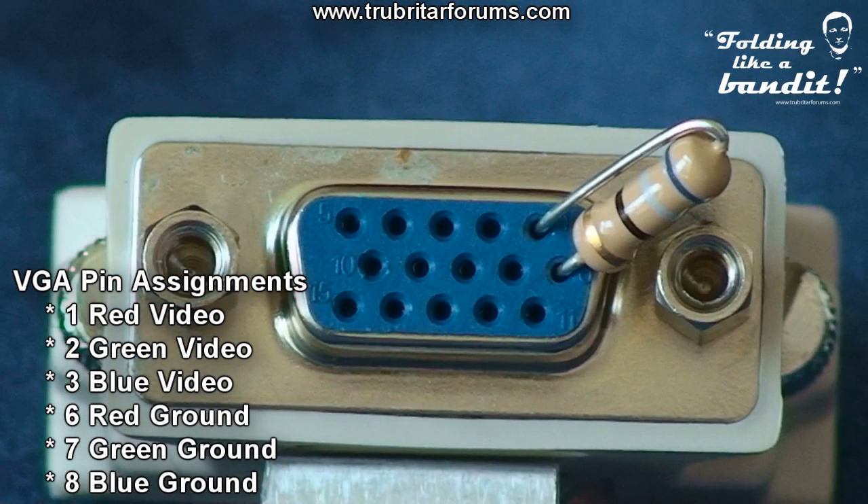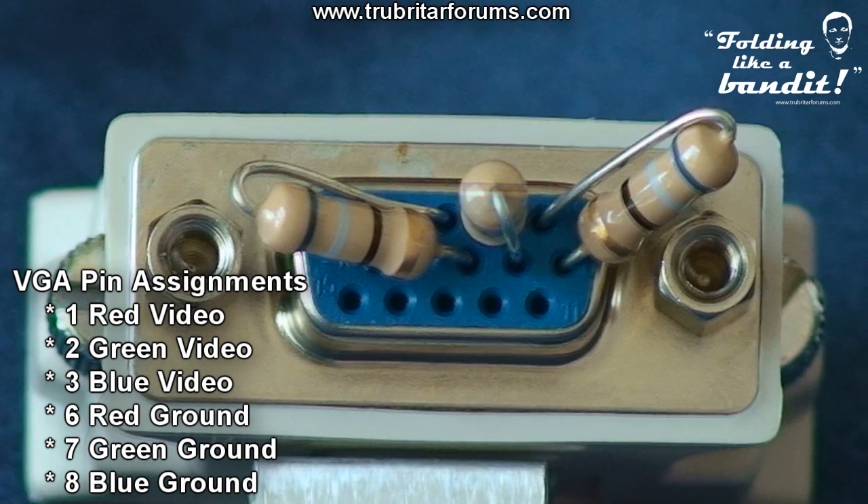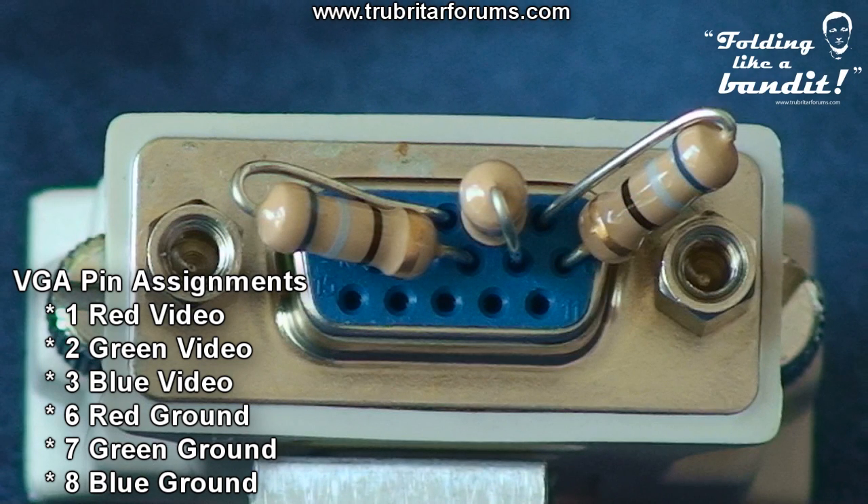Take your first resistor and install the long wire into pin assignment number one and the short wire into pin assignment number six. Taking your second resistor, place the long wire into pin assignment number three and the short wire into pin assignment number eight. Taking your third resistor, install the short wire into pin assignment number two and the long wire into pin assignment number seven.